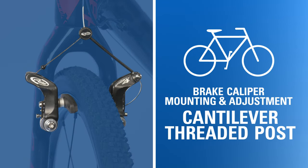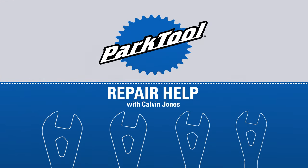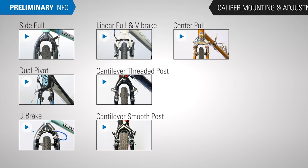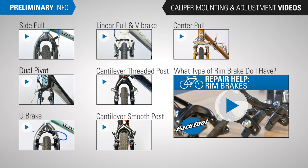In this video, we will walk through brake caliper mounting and adjustment for cantilever threaded post. Make sure you're watching the caliper mounting and adjustment video that matches your brake type. If you're not sure what you're dealing with, watch this video.